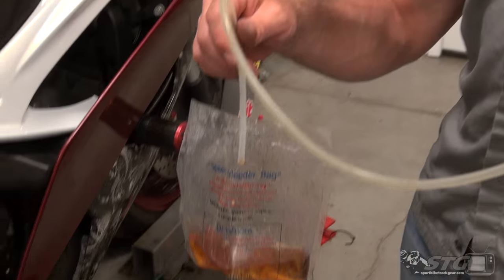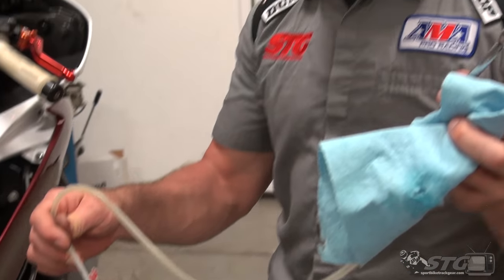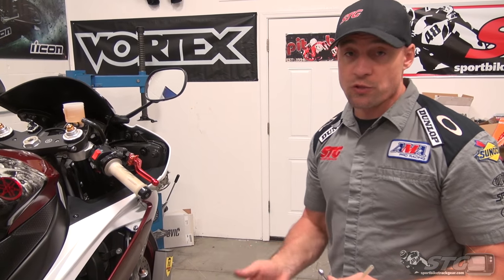During this process, I'm going to use a speed bleeder bag and hose kit. You can see this one is definitely well-traveled — had it for a couple of years. We sell them on the site. It really makes bleeding the brakes on your bike a no-mess process. It's a no-brainer of a purchase. Take care of it and you'll be able to use it during this service as well as maintenance on the motorcycle.